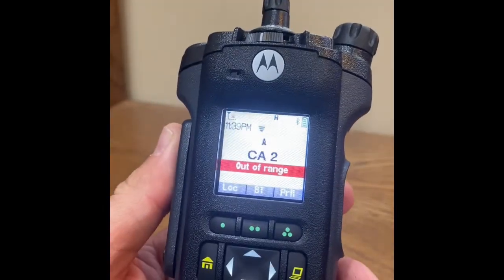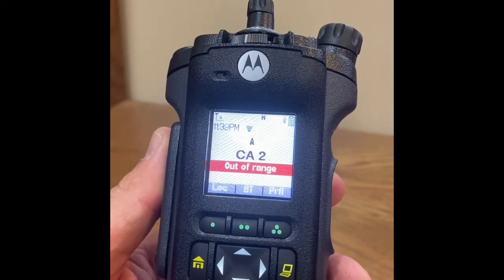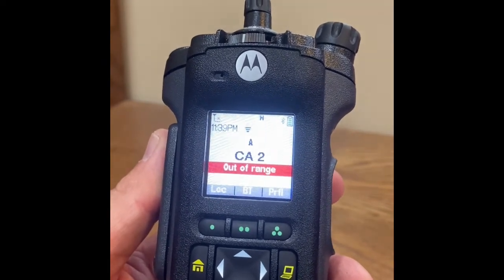This concludes the video describing basic operation when utilizing location or GPS on a Motorola APX portable.